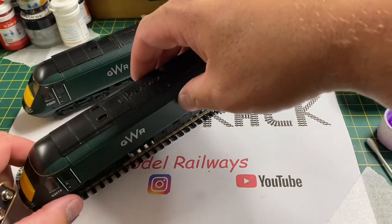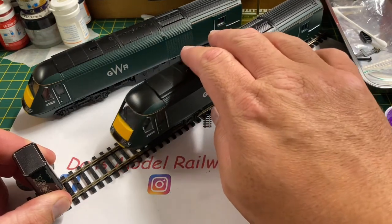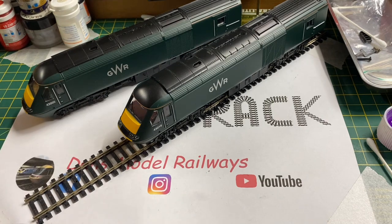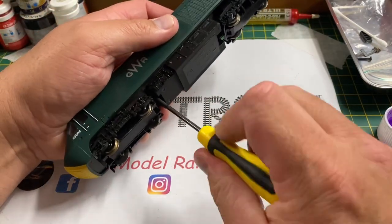I'm going to have a look at the dummy car and see if this has got any headlights in it. When I apply the battery, to my surprise there's nothing on this car at all — no lights or anything. We'll have a look at this later on.